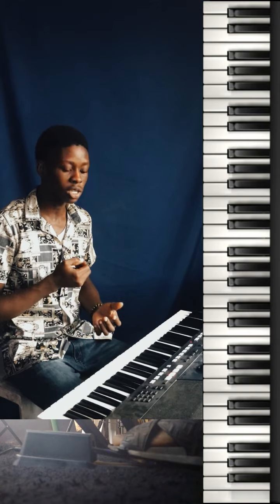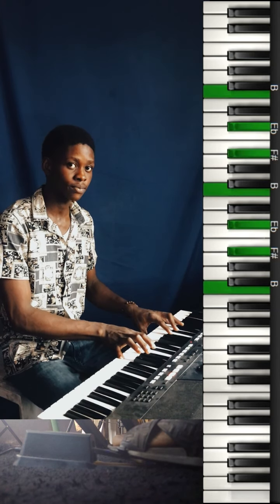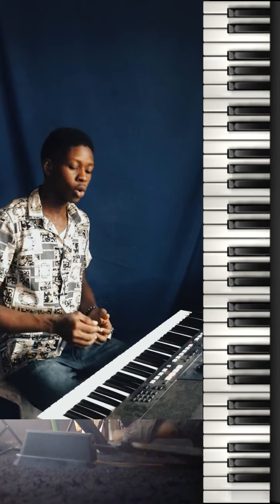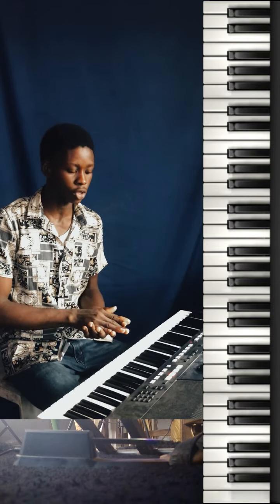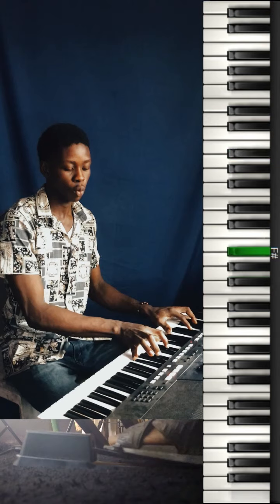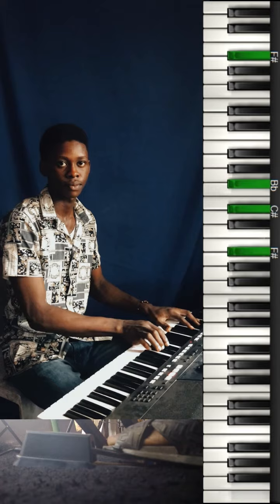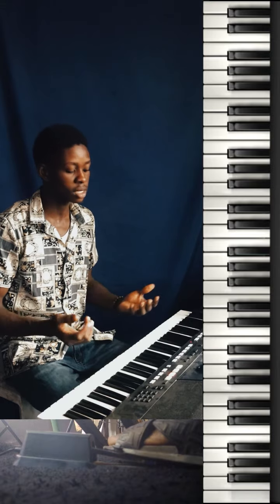The correct way to use the sustain pedal is to change with every chord. You are moving with the chord changes. So let's say you're on your root, you move to your four — as the chord changes, you change your pedal. You lift your foot off the pedal and put it down with the new chord. You don't want the chords to overlap into each other. One chord sustain, then up-down for the next. That's the correct way.